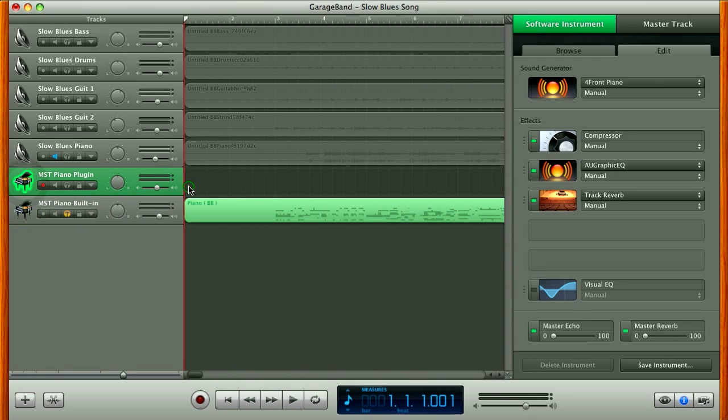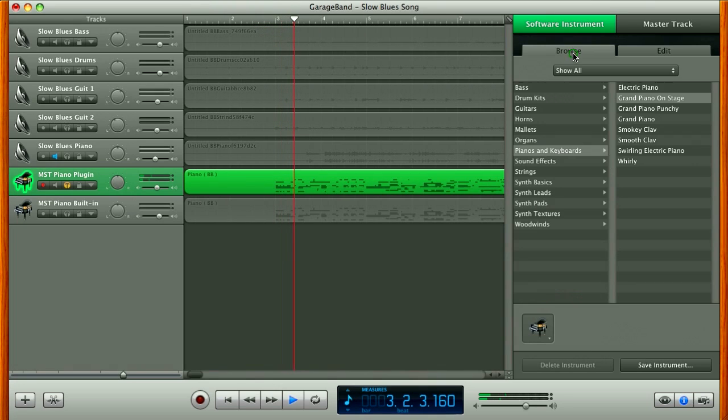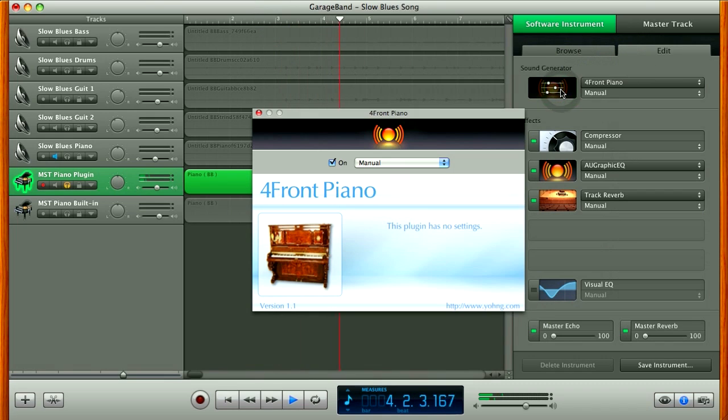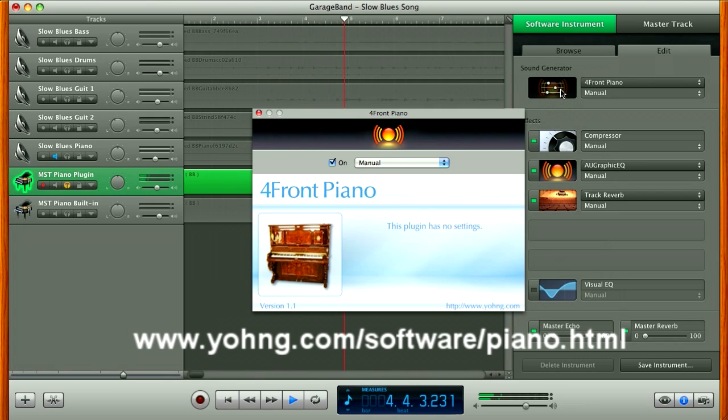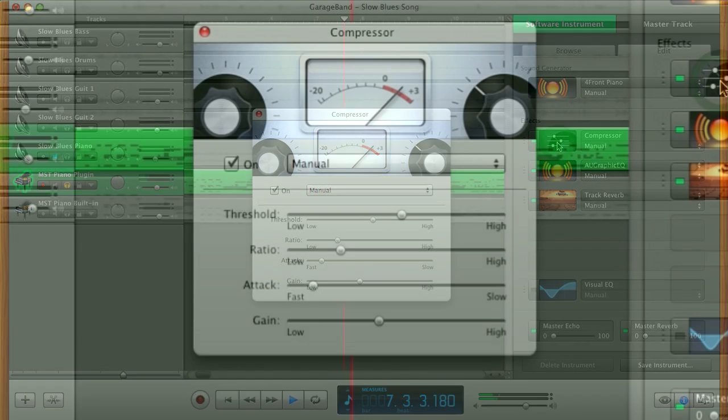I'll copy the MIDI data to another track with the AU piano plug-in. I'm using a free upright piano AU plug-in called Forefront Piano, which can be downloaded at the address below. You can also add things like compression, EQ, and reverb to modify instrument AU plug-ins.